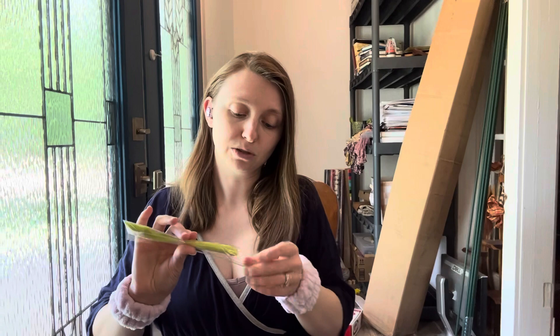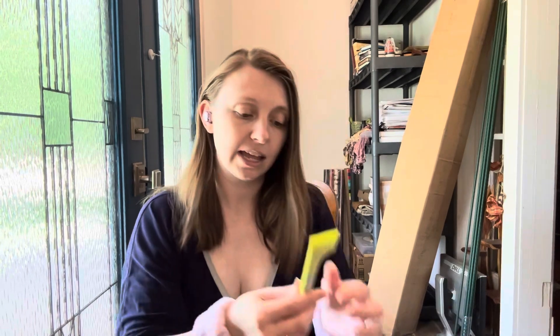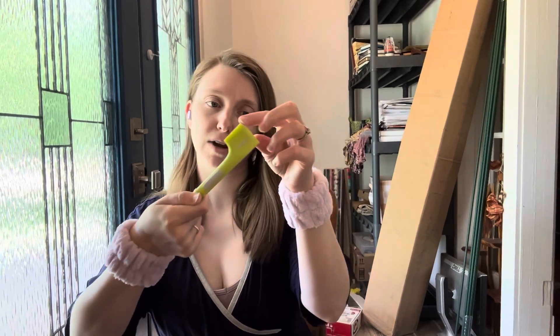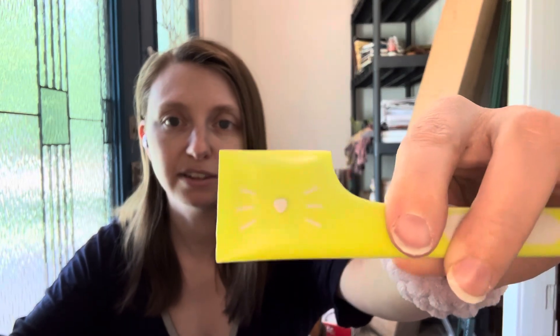This is a little spoon for canned goods. So you get your canned good out and you dump it, and there's still some around the outside — you can poke this in and scoop it all out, because it's got right angles. Actually, it's got a little cat face on it. So this is a spoon for cans.